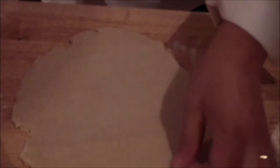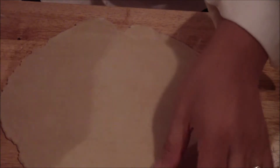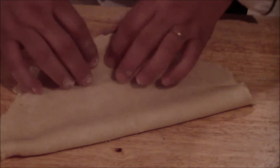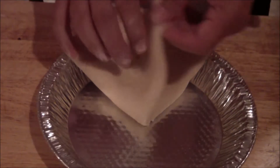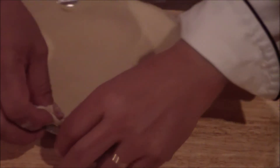Roll this out. Here's your pie pan — you want it to be roughly sticking out slightly. If it sticks, add flour. What I like to do is fold it in half, fold it again, put it into your pie pan right to the center, flip it, and work it in. It doesn't have to be perfect.